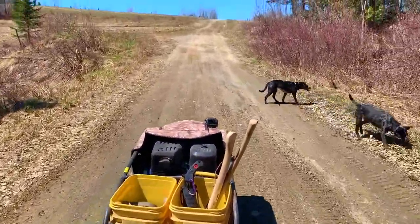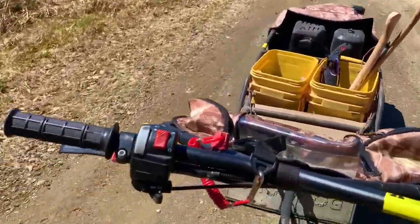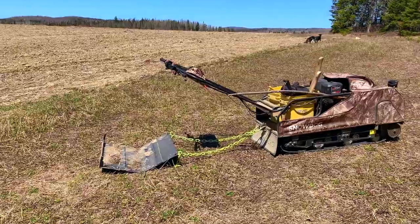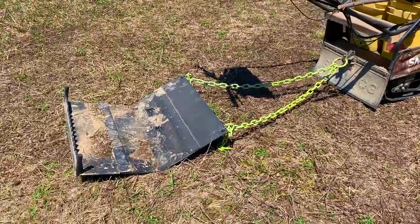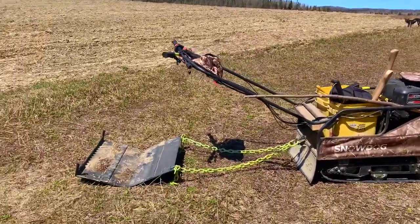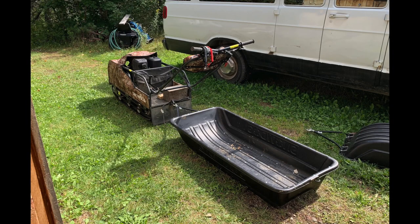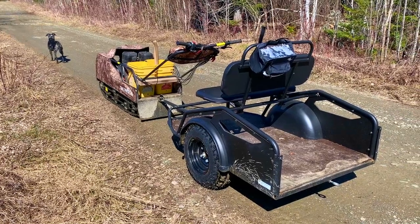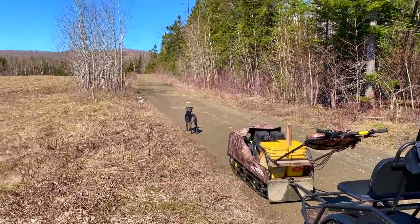When you buy a Snow Dog, you have different options for your pulling device behind the machine. This particular one — I have a logging skid as a stand for myself. And also, when I originally bought it, I got it with a snow sled that you can stand in. I also got this trailer, a very nice trailer. It has a nice seating position and a little cargo area in the back.